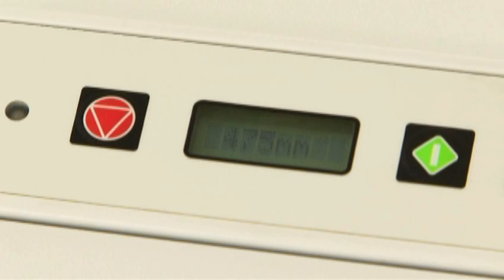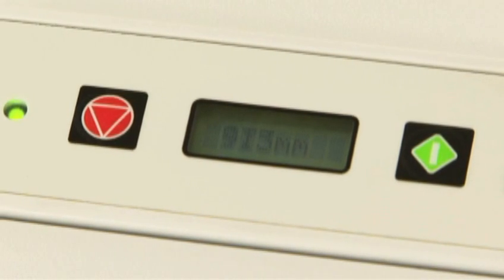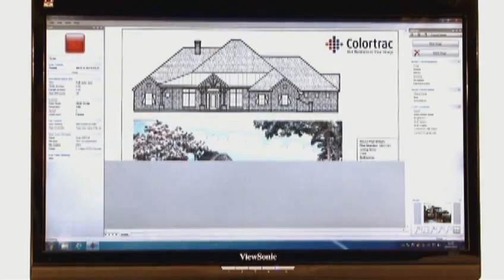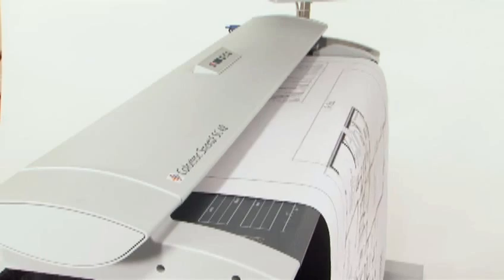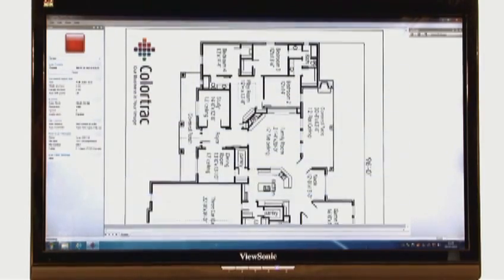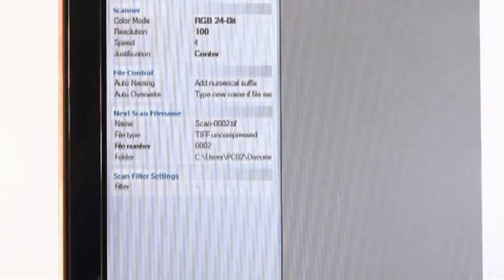AutoSize technology instantly adjusts the scan according to the size of your document, so you can effortlessly scan a batch of different sizes without having to adjust your settings. All your images are instantly saved in your selected format in a convenient, automatically generated number sequence.